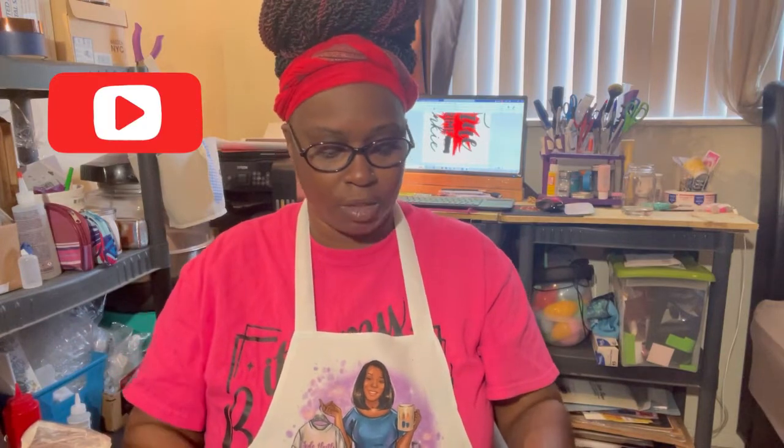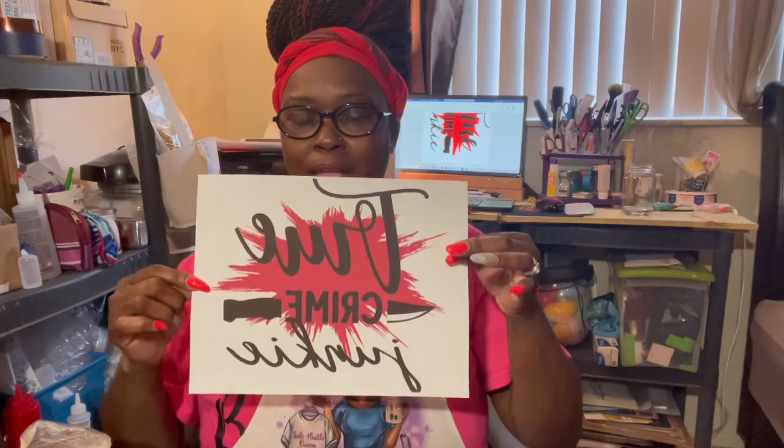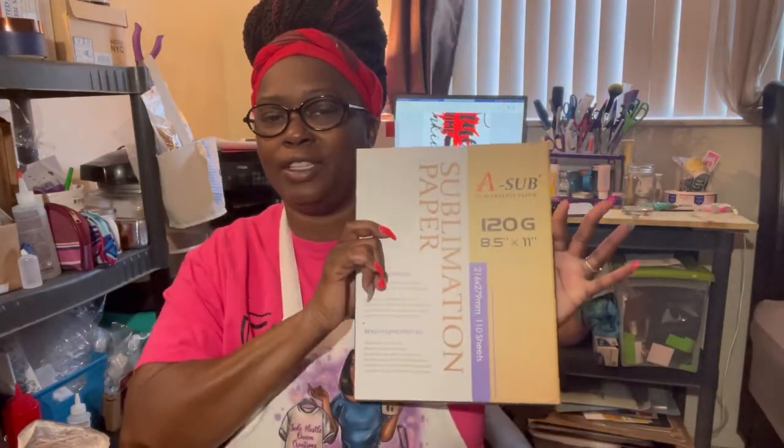You want to also have your design. I already printed my design with my EcoTank using sublimation ink. I actually printed on the Aesop 120 grid. Aesop did send me this pack to try out — I normally use the 125, so I just wanted to see the difference in the two. For this project I used the 120. Thank you, Aesop, for sending me a pack.